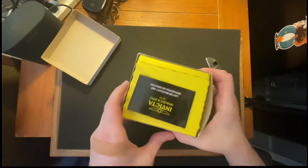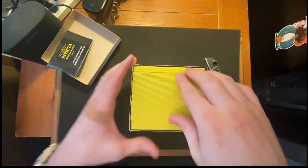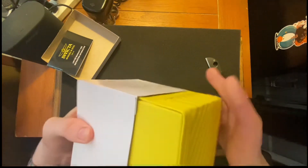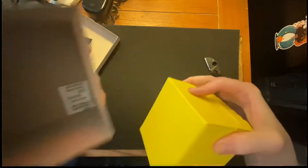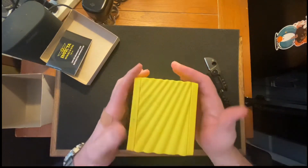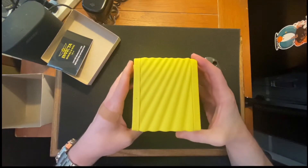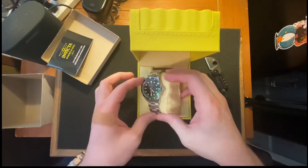Oh, we have an Invicta! That's a cool yellow box coming out here. We've got the Invicta — nice yellow box, it's got good storage, soft lining to keep it. I love the way they do this sort of textured finish. Let's check out what Invicta Steve sent along. Wow, that's nice!